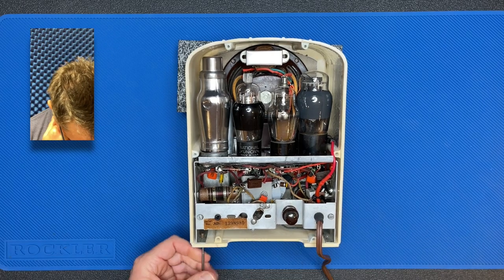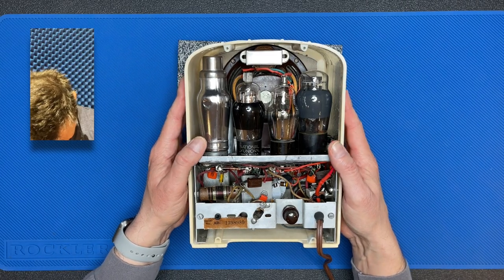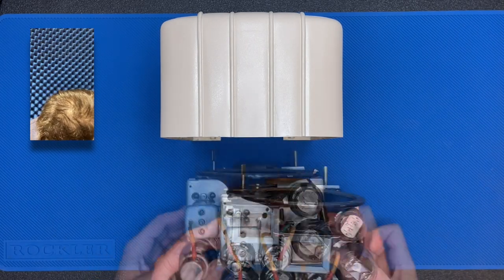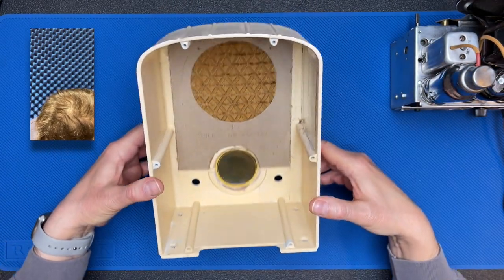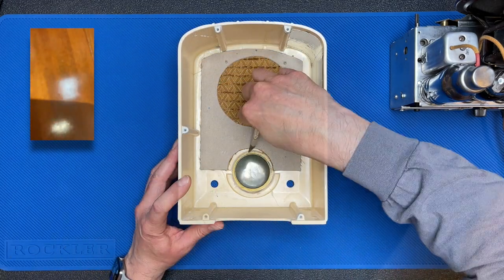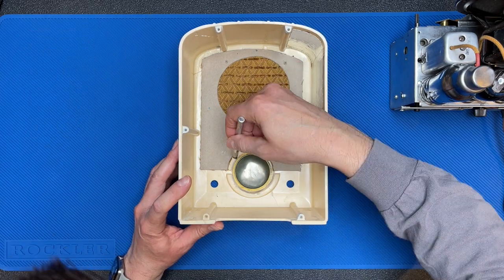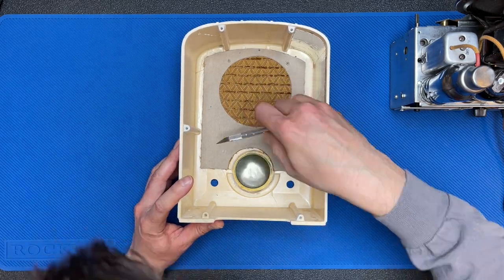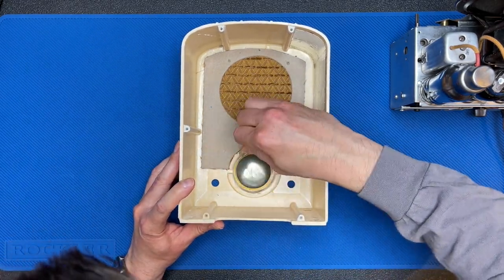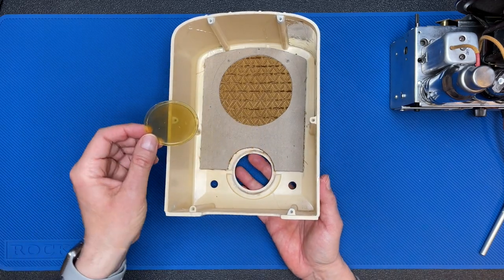To do that I need to remove the screws from the bottom. Let's prop the radio up now and remove the chassis from the cabinet — very carefully stand it upright. There you can see the old lens glued into place. We'll need to lift that out. Let's see if I can lift that out with the blade. I'm just going to gently pry it upward. Don't want to damage it — might still need it. I seem to have broken the bond from the glue. Let's see if we can lift that lens out.